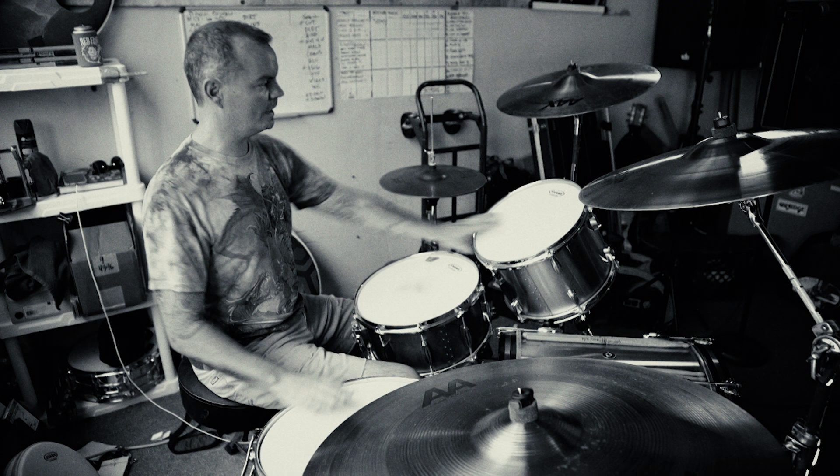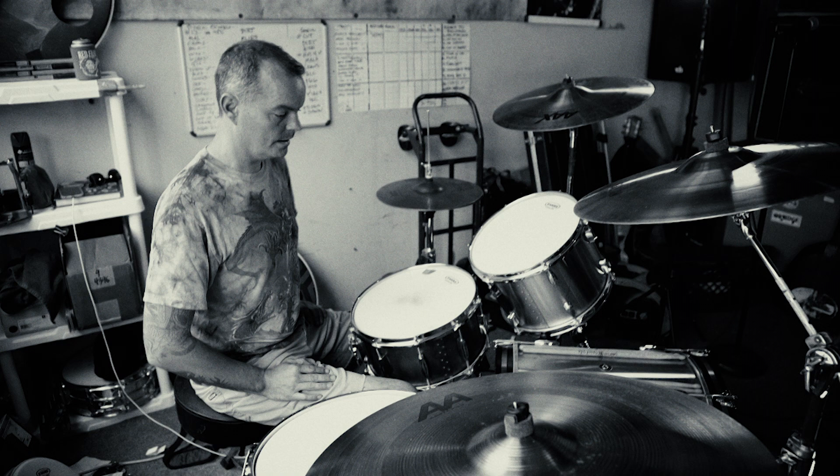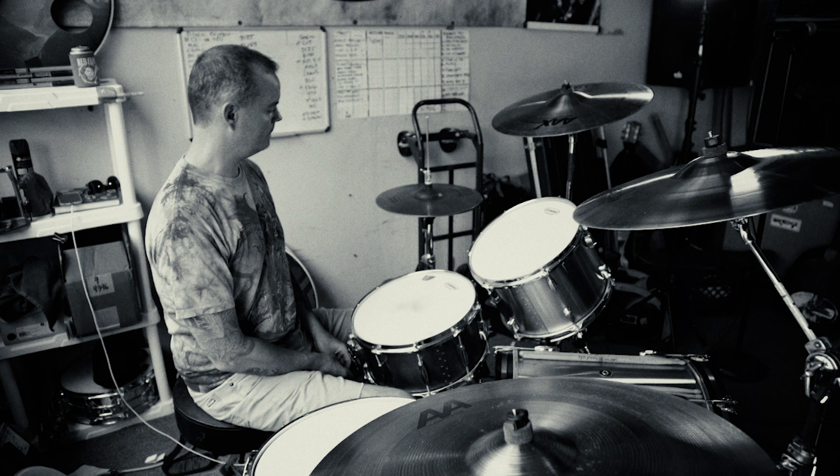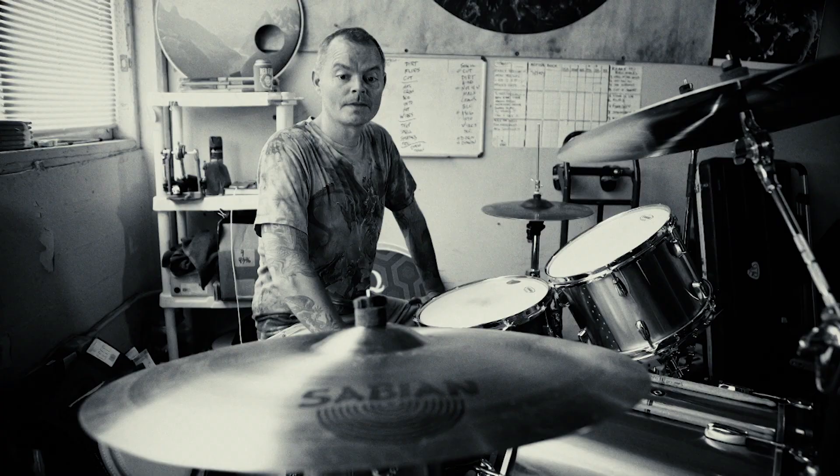I use Evans heads. On the top right now I've got coated G2s. On my snare I use either a coated ST dry or HD dry. My kick I have an EQ3 batter, which is pretty rad. And on the bottom of my toms I have clear G1s.